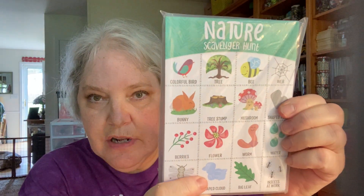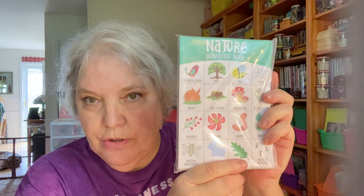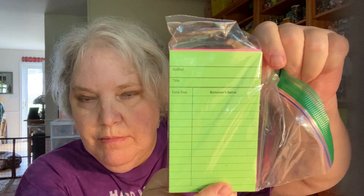I got this pad on Amazon — a nature scavenger hunt. I wanted to use these in my journals; I just think they're so cute. I also got some of these library cards in different colors from Amazon.